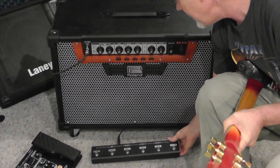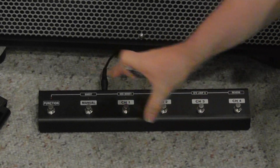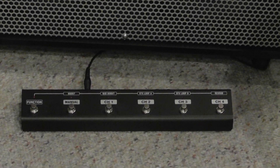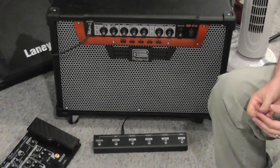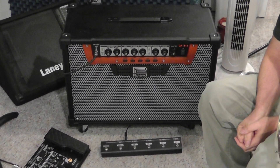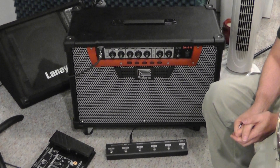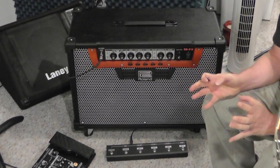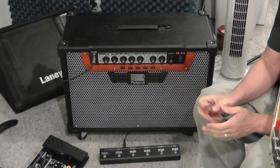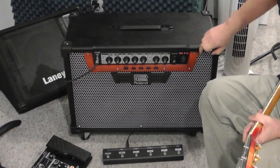This is the optional foot pedal that I highly recommend getting with it — it's the foot controller and it makes it really cool to control the different channels in the amp. Now, this is a digital amplifier, but it's not your basic digital amplifier. If you are kind of a tone guru and you're used to how standard amps work, this is the amp for you. It's not one of those digital amps packed with all these effects. This works like a standard, classic amplifier but with some advantages of the digital age.